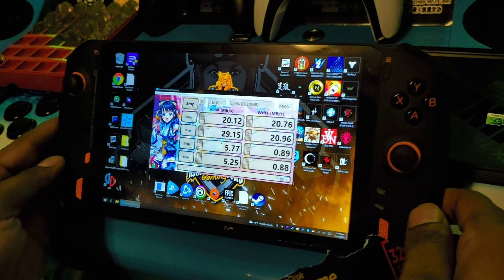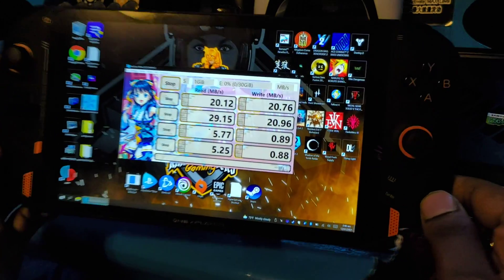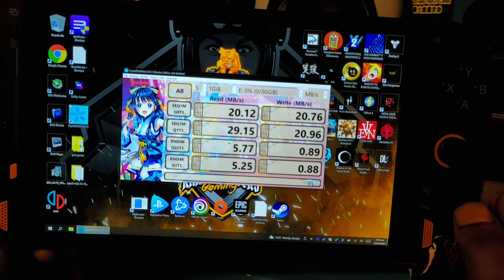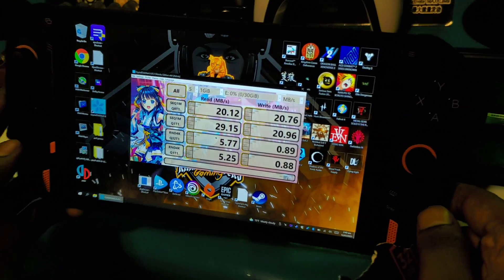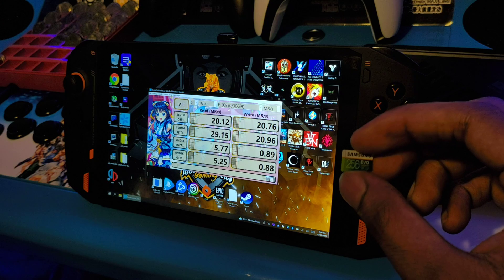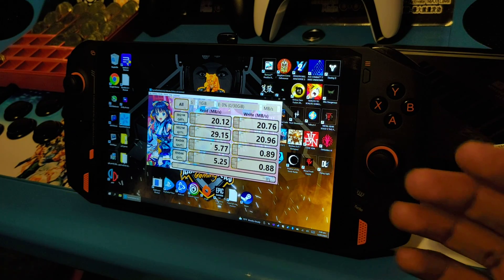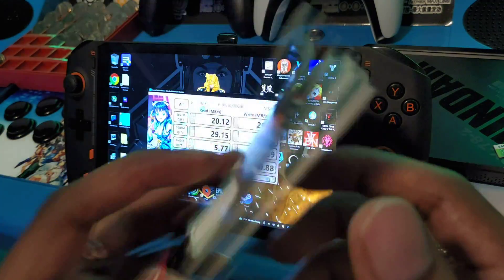Alright guys, we got the results and they are pretty horrible. I was getting better reads on the Samsung Evo — more or less the same, except reads here say 20 megabytes per second and then 29 megabytes per second, which is really bad. I was actually getting like 30 and 30 on both sides with the Samsung Evo 256 gig. So obviously something is wrong and I think it has to do with the port, because getting an Extreme is not gonna make a difference.